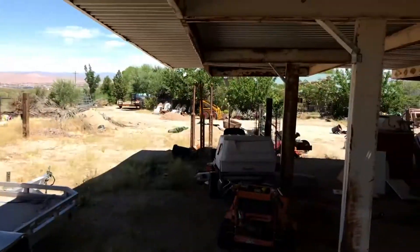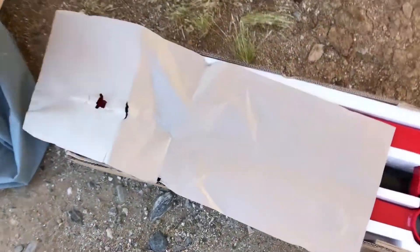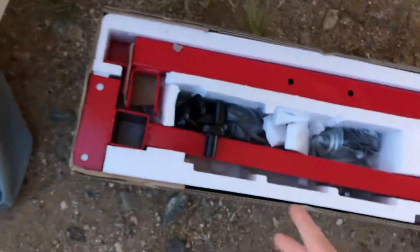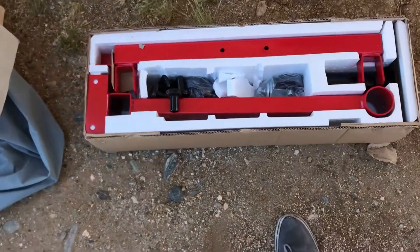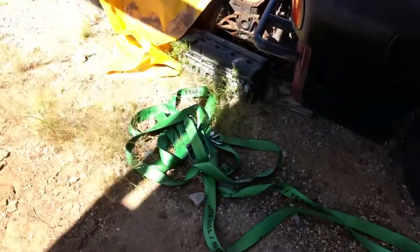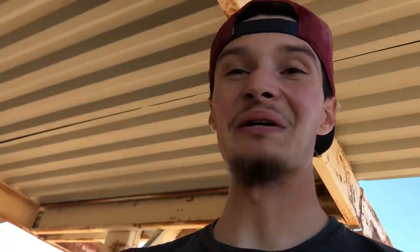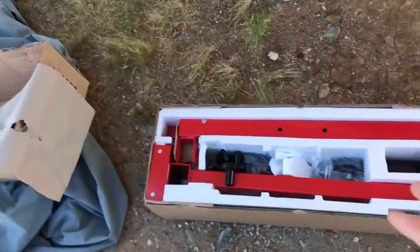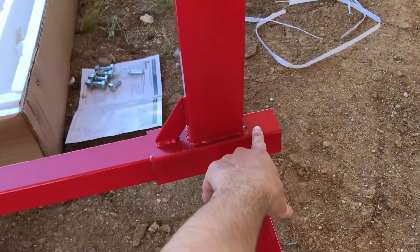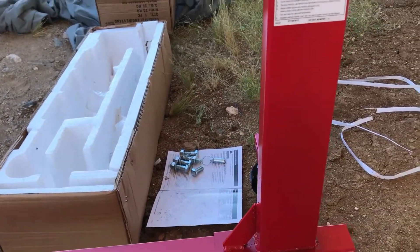Alright, got that unlocked — this is what we have. This is a thousand-pound engine stand, and the motor I can lift myself, so it shouldn't be that big of a deal to put on. I should grab my tool set to tighten everything up. Right here I'm not 100% sure if there's supposed to be a bolt to hold this or just to adjust it — I could read the directions, I guess.